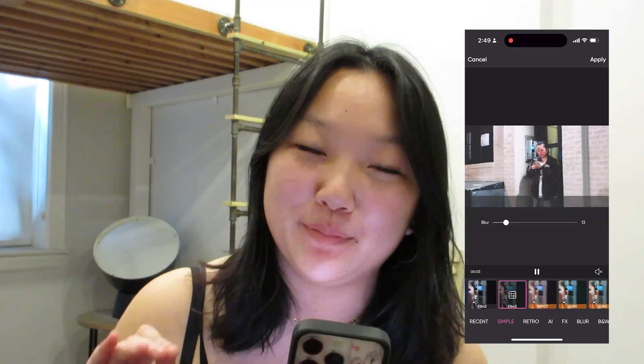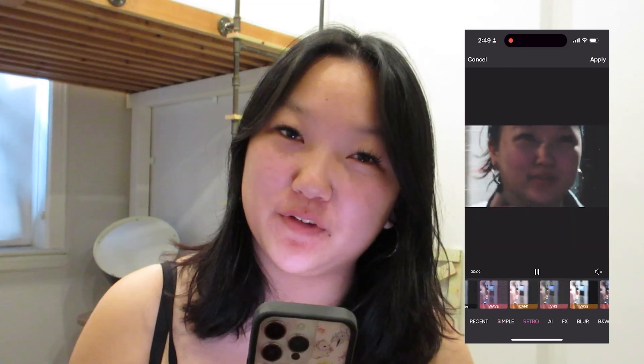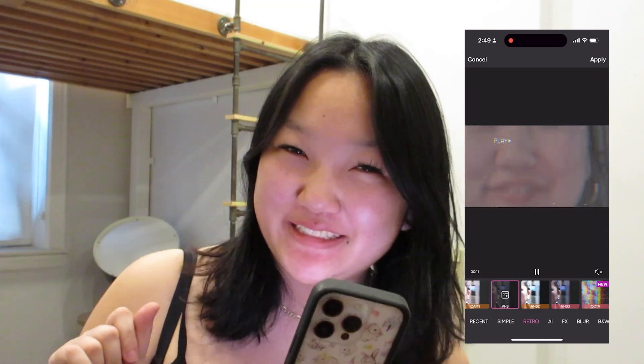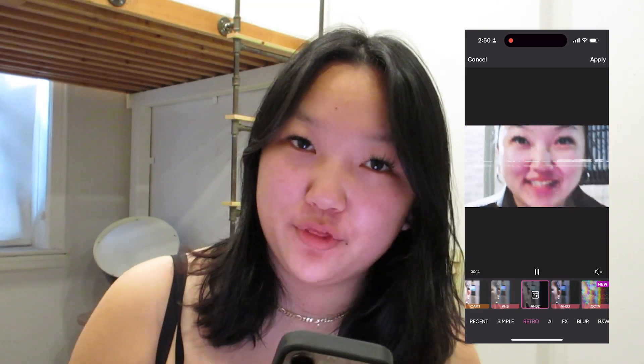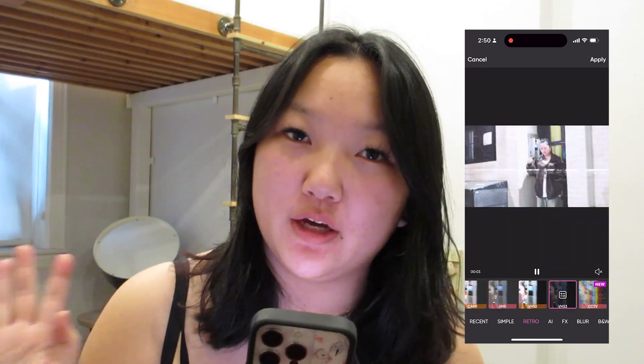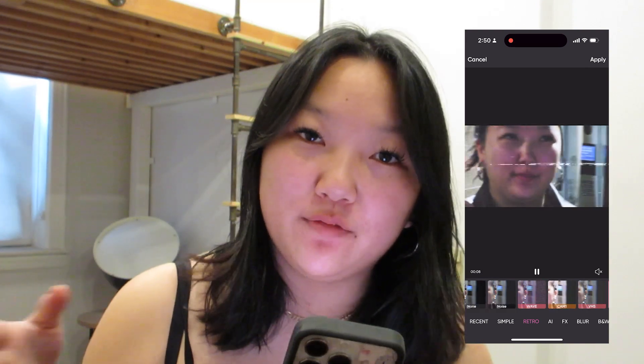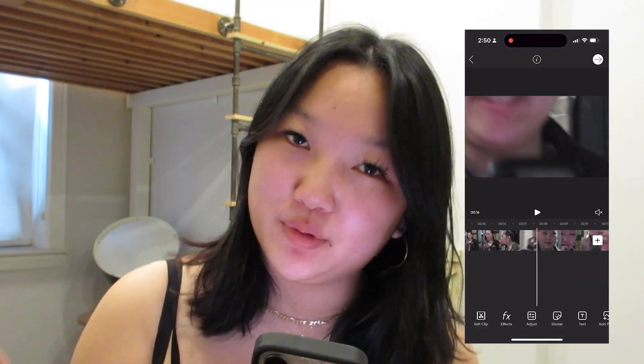Another thing you can do is add film filters — if you've seen my past videos, you know how much I'm obsessed with the film filter trend. We have a bunch of really cute film filters that give that little vintage effect. Some of my favorites are Film 3, VHS, VHS 2, and VHS 3. You can also play around with the noise settings, the blur, and all of them have really cool overlays too.